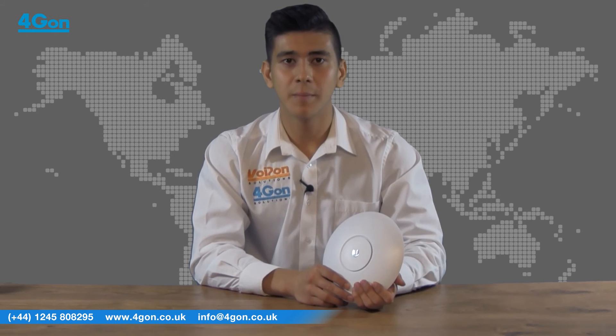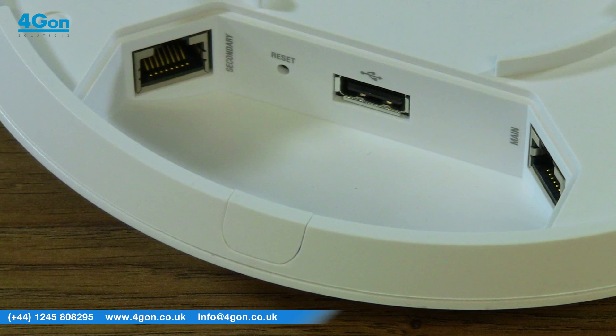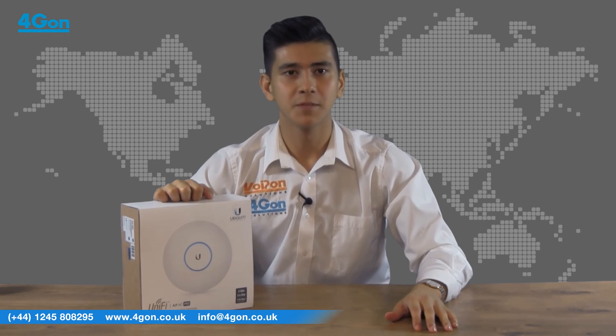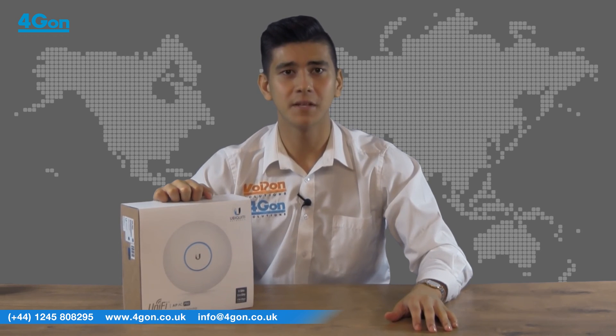The UniFi AC Pro can be powered via 802.3AF and 802.3AT Plus compliant PoE switches. The UniFi AC Pro is an enterprise grade wireless solution from Ubiquiti. With 3x3 MIMO, speeds of up to 1300 megabits per second and a weatherproof design, it is ideal for both indoor and outdoor deployments of all sizes.